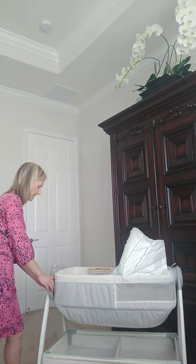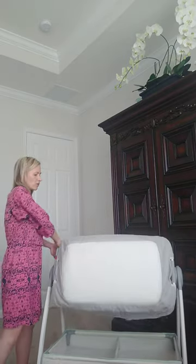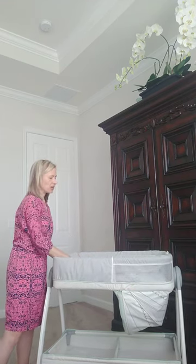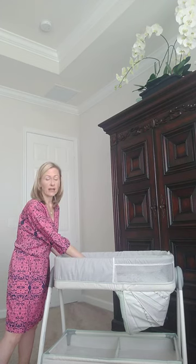And finally, we have this handle here, and this allows you to flip the whole thing over — just make sure your baby's out of it — and it's a changing table as well. I didn't really use this feature with my son because I had a separate changing table, but this is a really great feature if you don't have the space in your home or apartment.